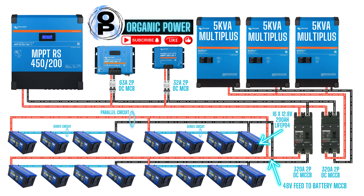Welcome back everyone. Thanks for tuning into Organic Power once again. I've got another one of my wiring diagrams up on the screen. This diagram is of the DC bus running from the batteries up through the MCCBs over to the inverters and also up to the MPPTs. So stay tuned, we'll get straight into it and I'll show you what's going on.